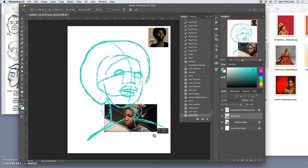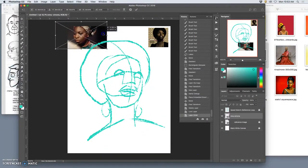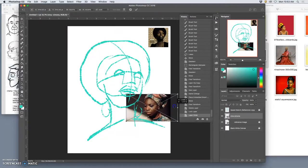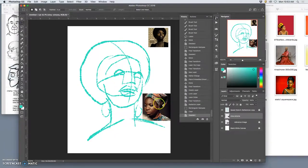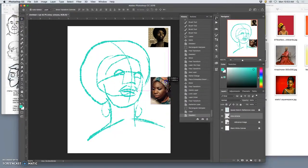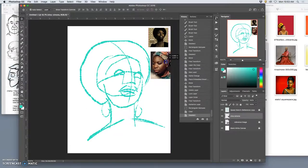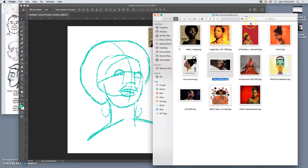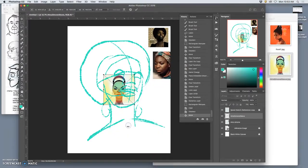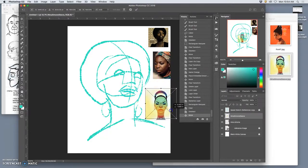The reason we covered compositing so early in the class is so that you know how to change these images — how to rasterize them, how to erase from them, to shrink them. Because the only point of these is to help you choose colors. I have a mix here of color photographs, black and white photographs, and even illustrations that are going to inspire this piece.